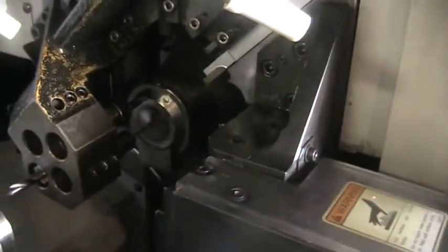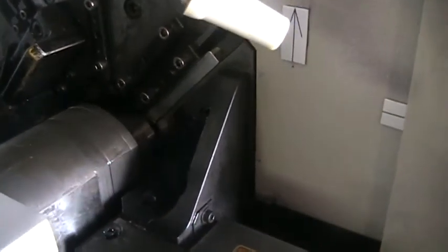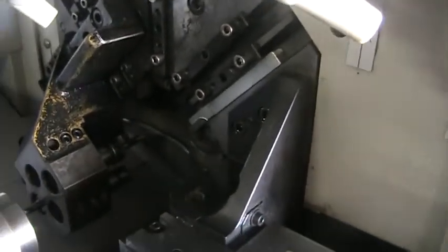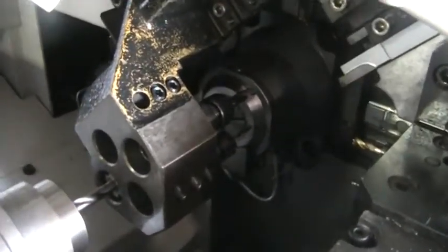Now coming to the front sub-spindle area. It's got a 4-position turret working a cut-off process. The sub-spindle is running at about 3,000 RPM, and I'm about 4 inches away.